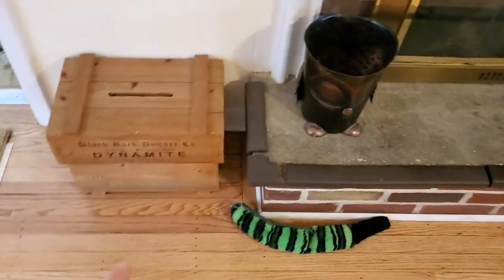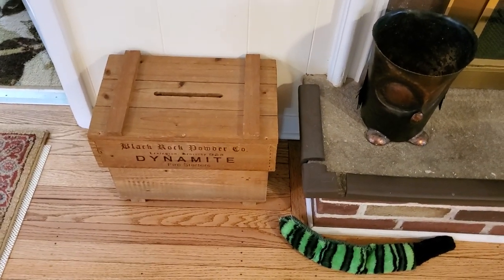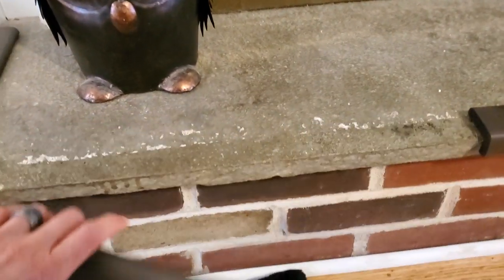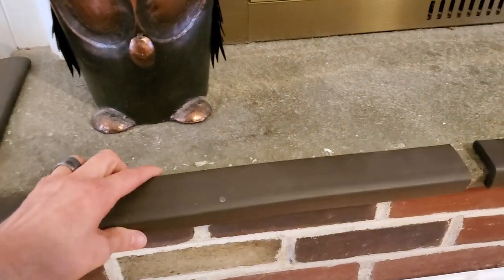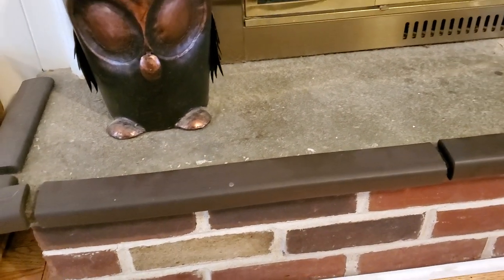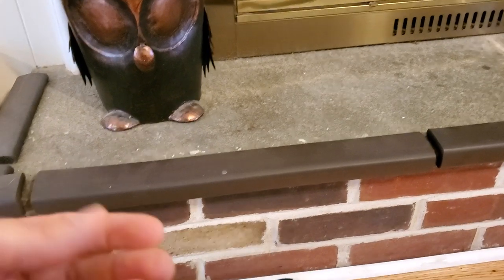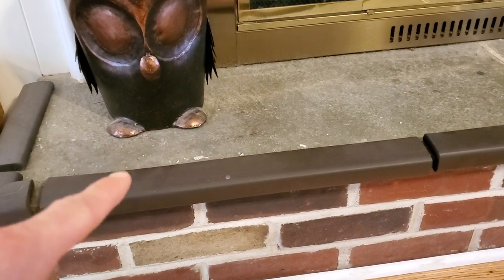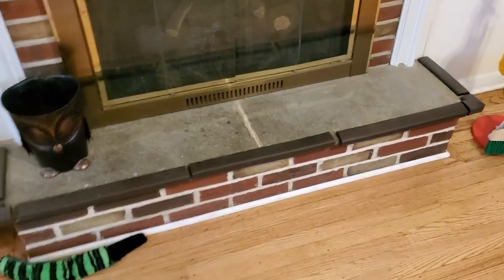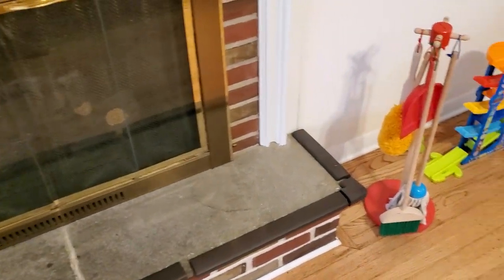If you have a fireplace, little foam things like this are a must. You don't want the kid hitting this stone. These are little sticky things — they've been ripped off so many times they've lost their stickiness — but this kid has come running through that corner so many times, hit the floorboards off the carpet, slipped, and come close to hitting his head. It's a good thing to have.